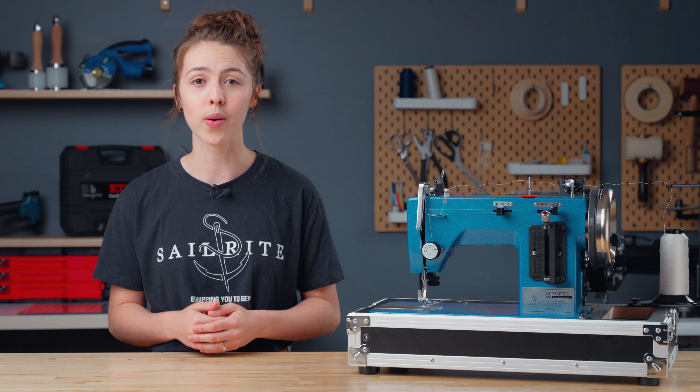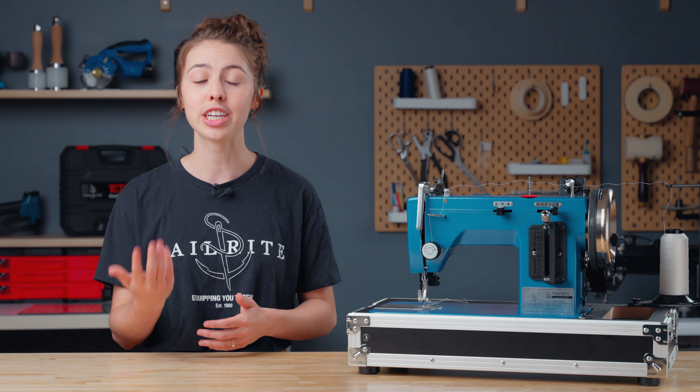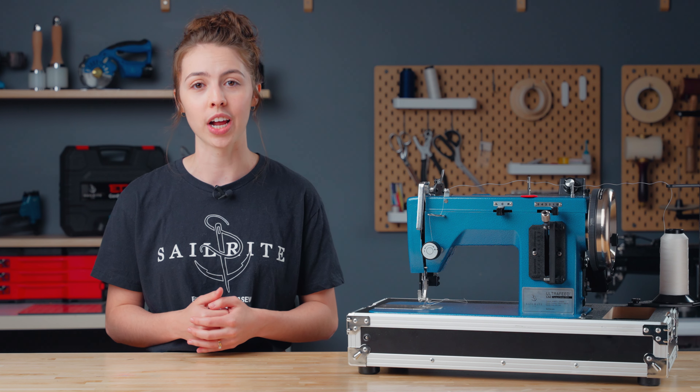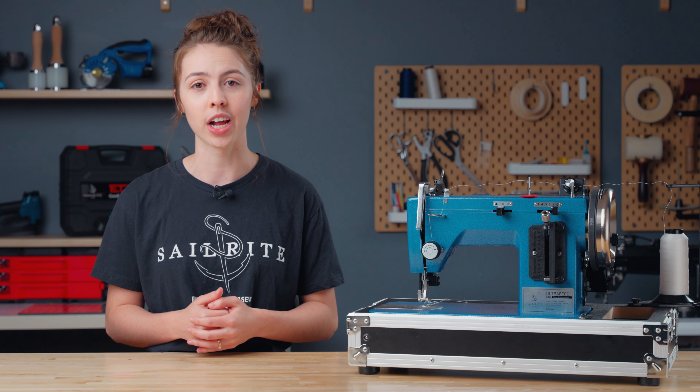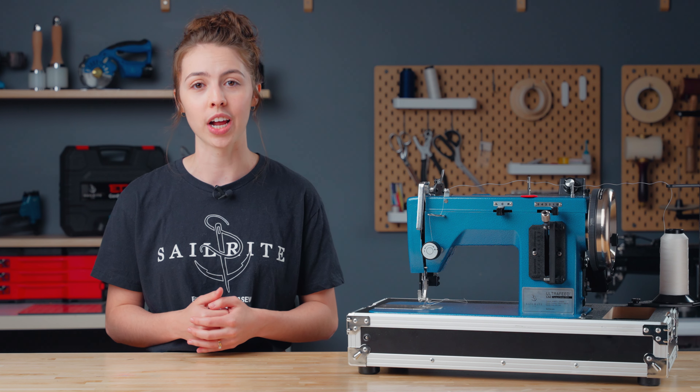Included are the accessories you need to gear down your motor to get the most control over your sewing. You will receive the Monster II balance wheel, a hand crank, a cog timing belt, and a kickstand for the Ultrafeed carrying case.